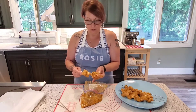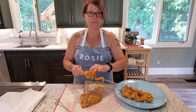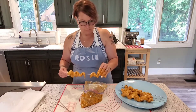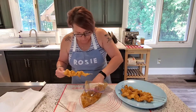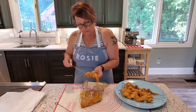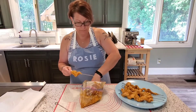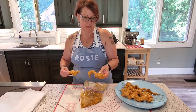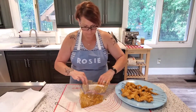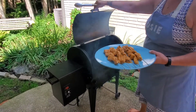We've got the barbecue out there warming up. We're going to put this on there, get it nice and done and charred a little bit. We've got all the chicken on the skewers — you probably don't even need to use the skewers, but I thought, you know what, might as well. Let's get it on the barbecue.